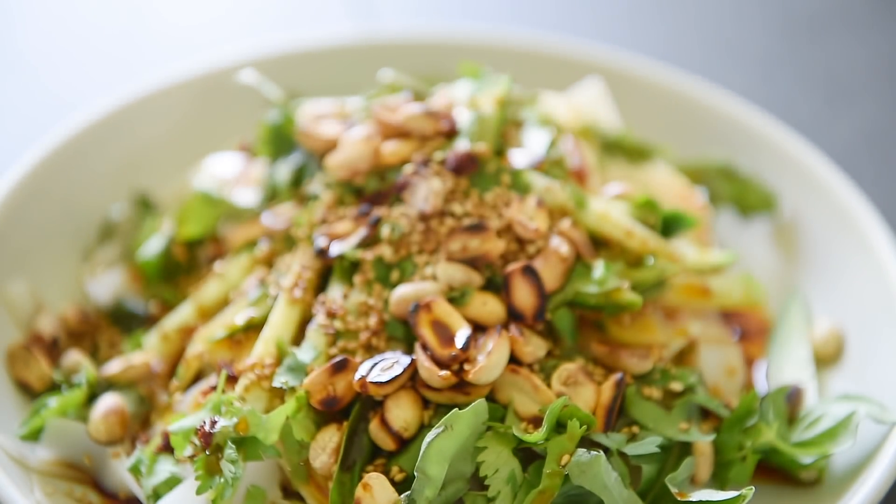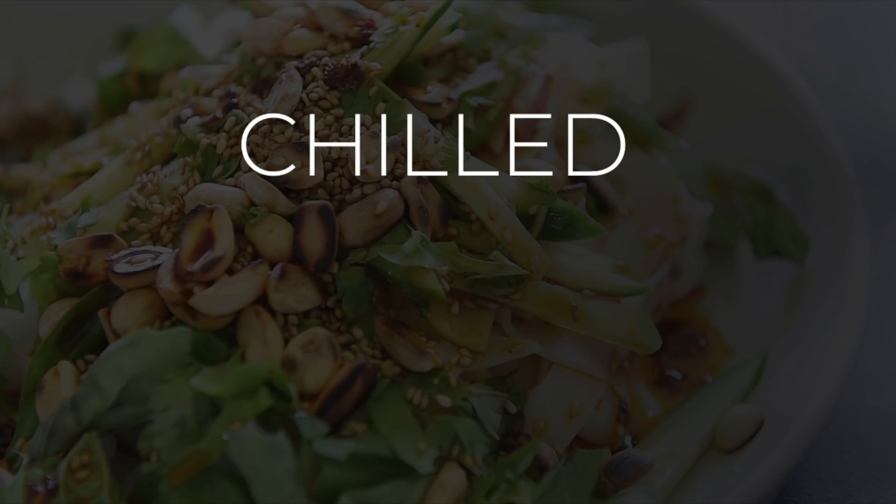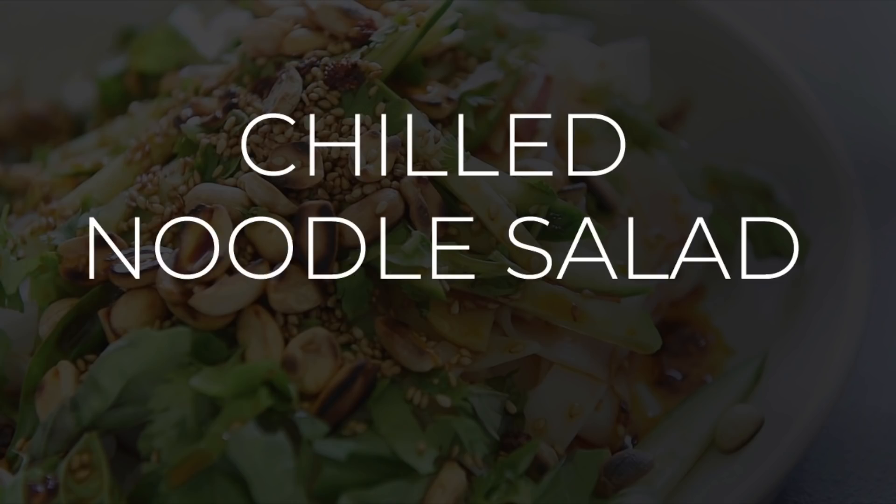On today's menu, a cool recipe you'll absolutely want to make today: delicious chilled noodle salad. Lay ho ma! I'm Wil Yeung from yeungmancooking.com. Welcome to the channel where you can cook with confidence.